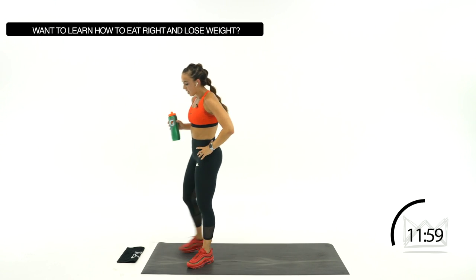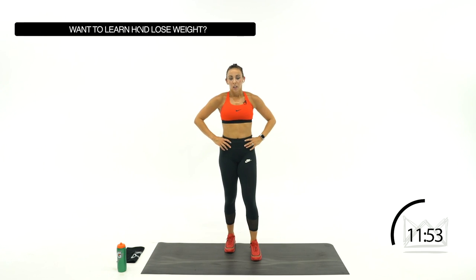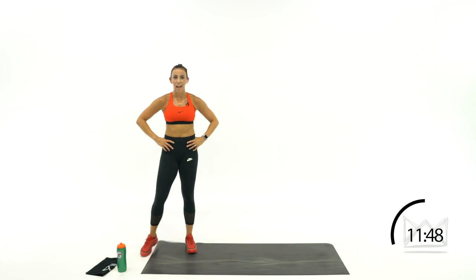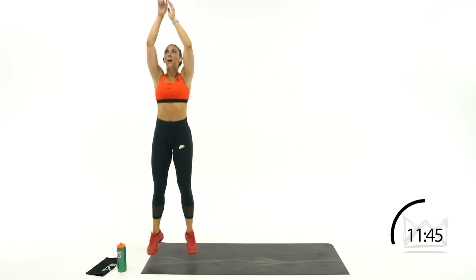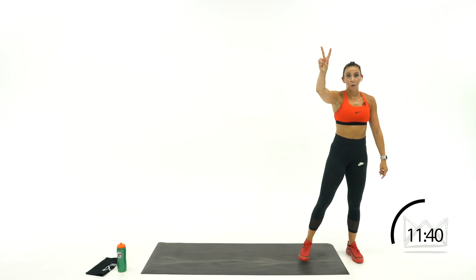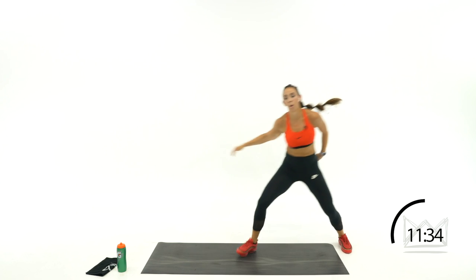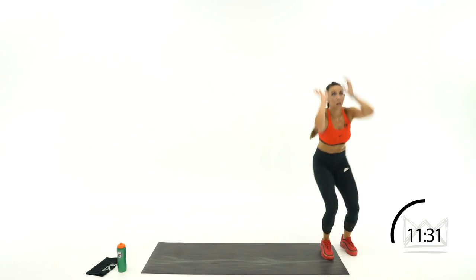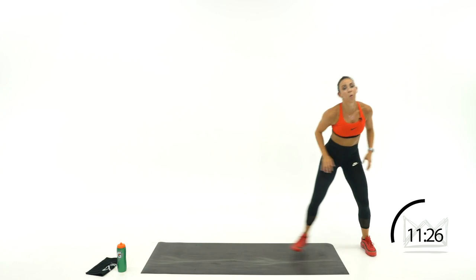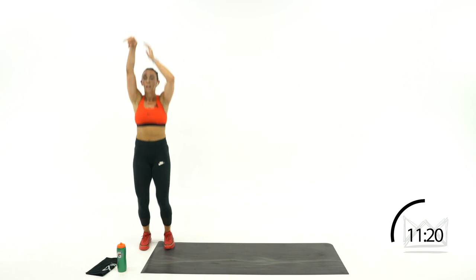We've got three moves left — we're in it together. A little basketball here: shoot, defensive slide. 2 slides and up. Get the jump shot up — 1, 2, up. 1, 2, up. Stay low. Rest. Notice your shot hand — we're going to switch it this time.